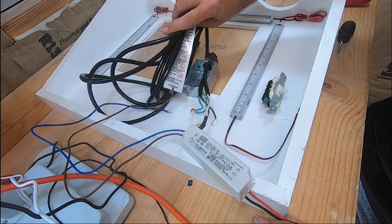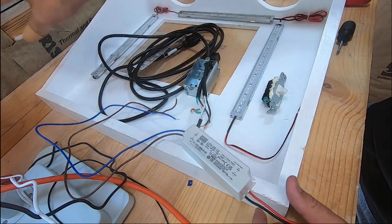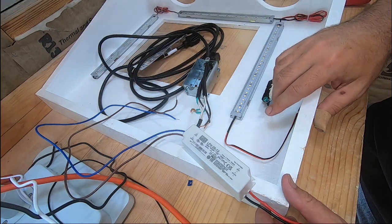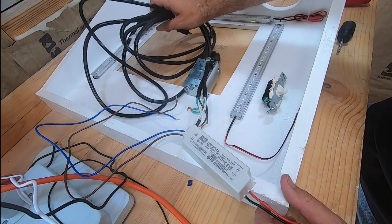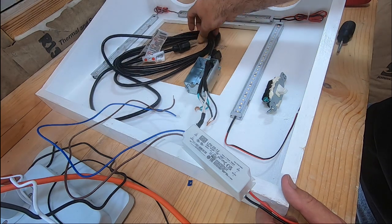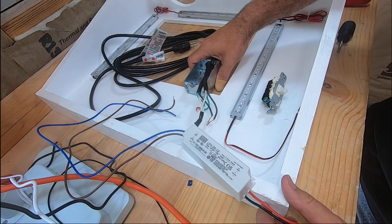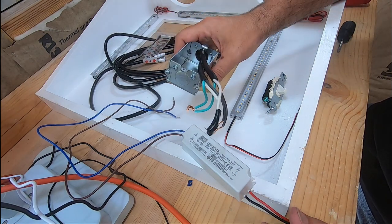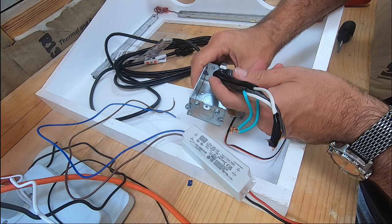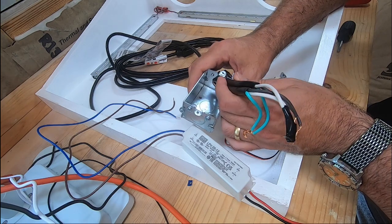This is an extension cord — probably way longer than I need since my plug-in is only about 12 inches from the box, but if I ever need to move the box I've got a 15-foot extension cord with plenty of room. This is a 14-gauge extension plug-in made for shops, so it's made to power a little bit more than just a standard desk lamp. You don't want to use those cheap, flat brown extension cords.